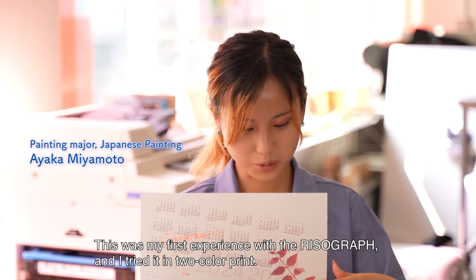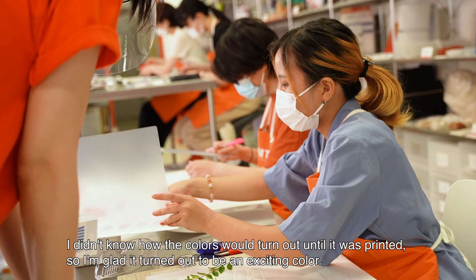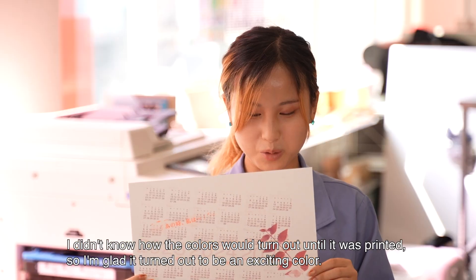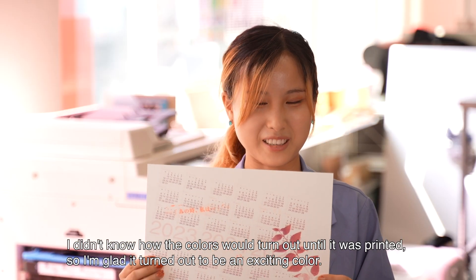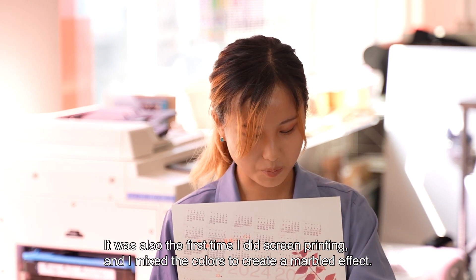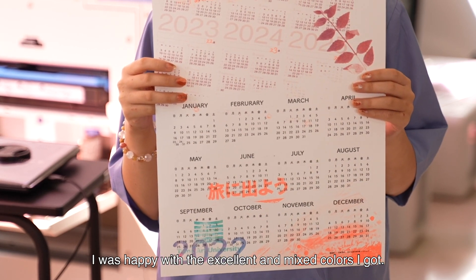This was my first experience with the Risograph, and I tried it in two-color print. I didn't know how the colors would turn out until it was printed, so I'm glad it turned out to be an exciting color. It was also the first time I did screen printing, and I mixed the colors to create a marbled effect. I was happy with the excellent and mixed colors I got.